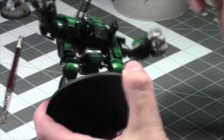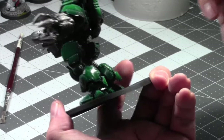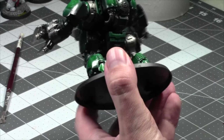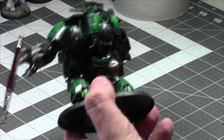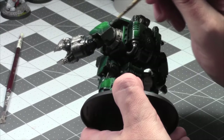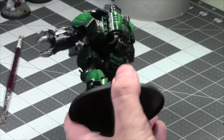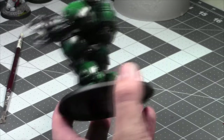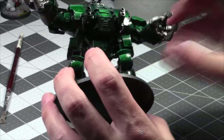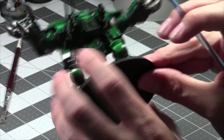Look at this guy — he's coming along, he's no longer one color, he's now two colors. I'm just going to paint some silvers on him, then hit this with a heavy shade of course, and that way just add some contrast to it. I like this under armor.